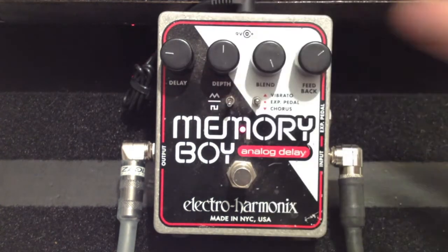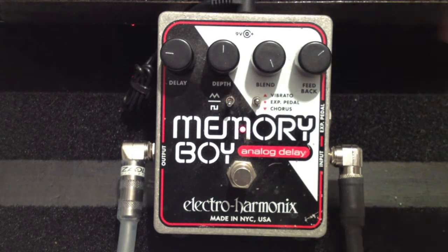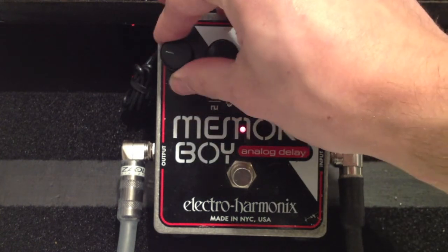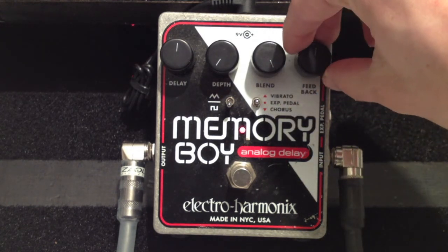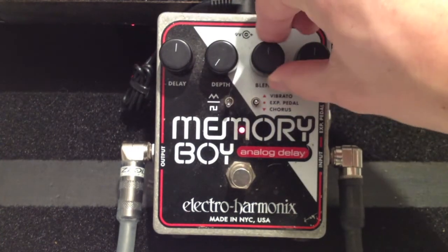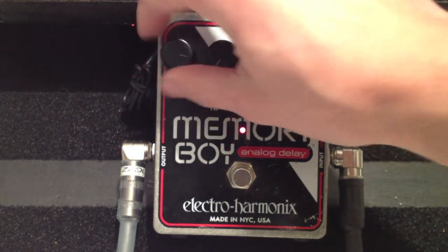Okay, not into that. Not so much. Let's take the depth all the way out, bring the delay up, and take the feedback all the way. Cool, let's see what that does. Let's take the blend back to center and take the delay all the way up.